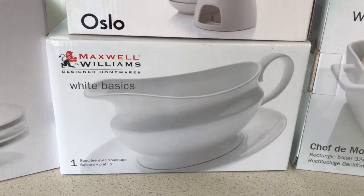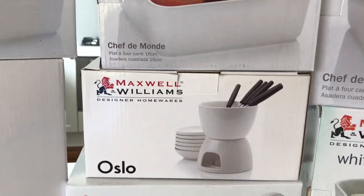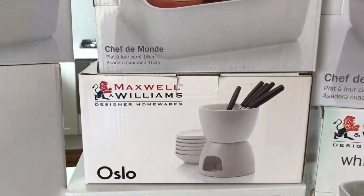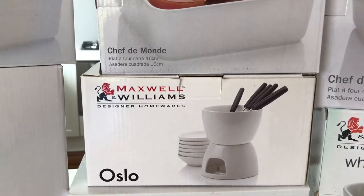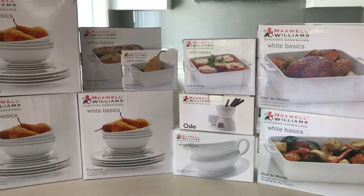Also from the white basics range, we have a gravy boat and a fondue set — either for melted cheese or melted chocolate. I'll be back once we've unboxed them.